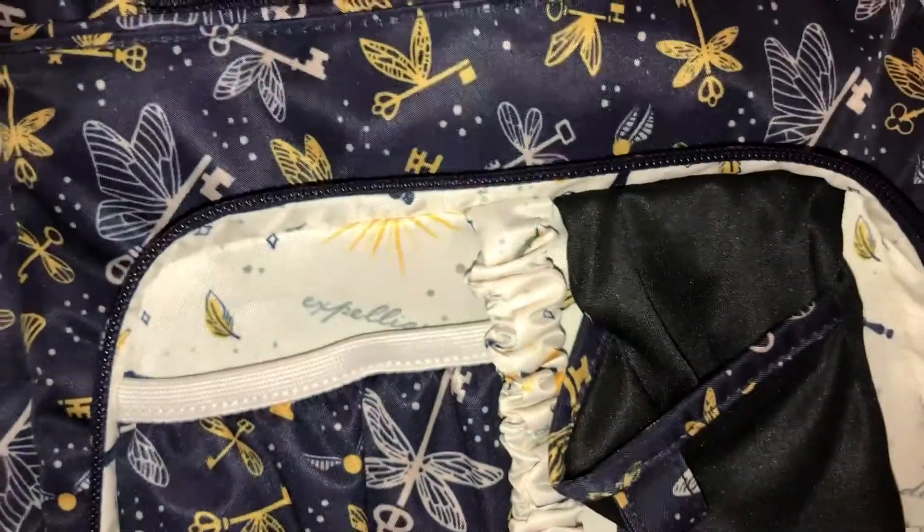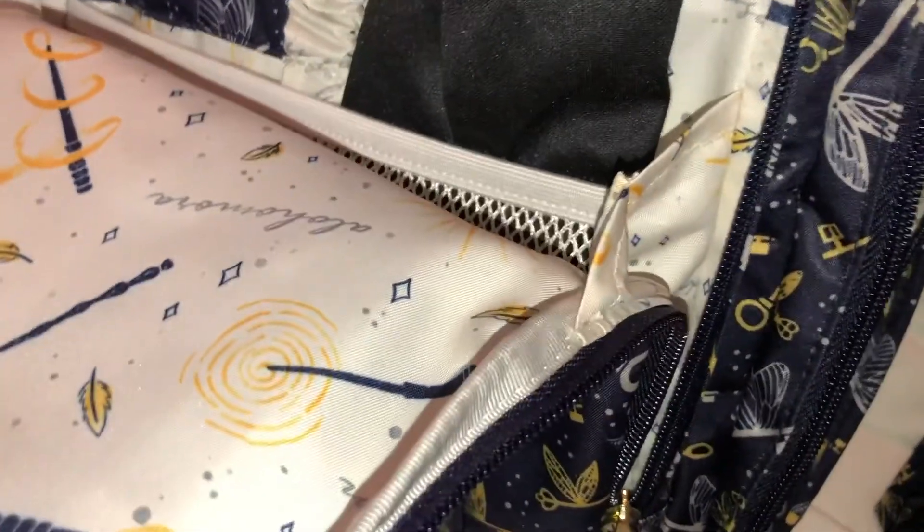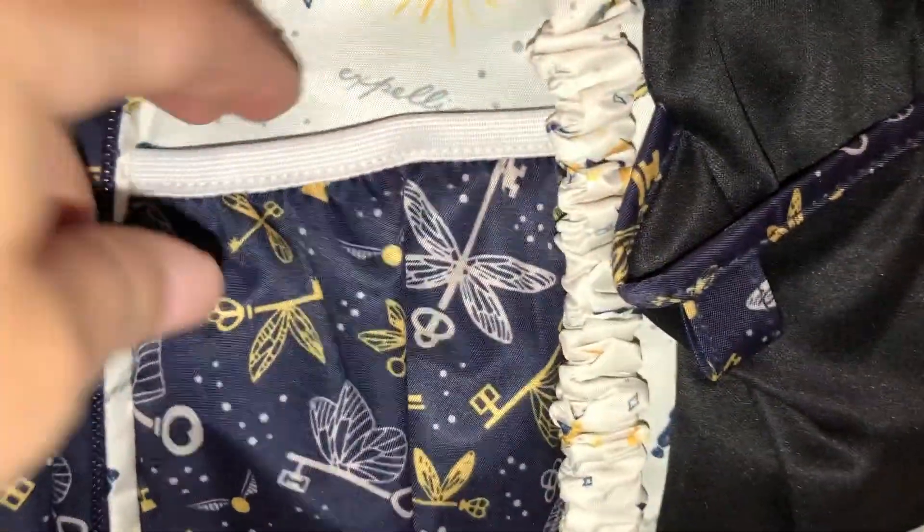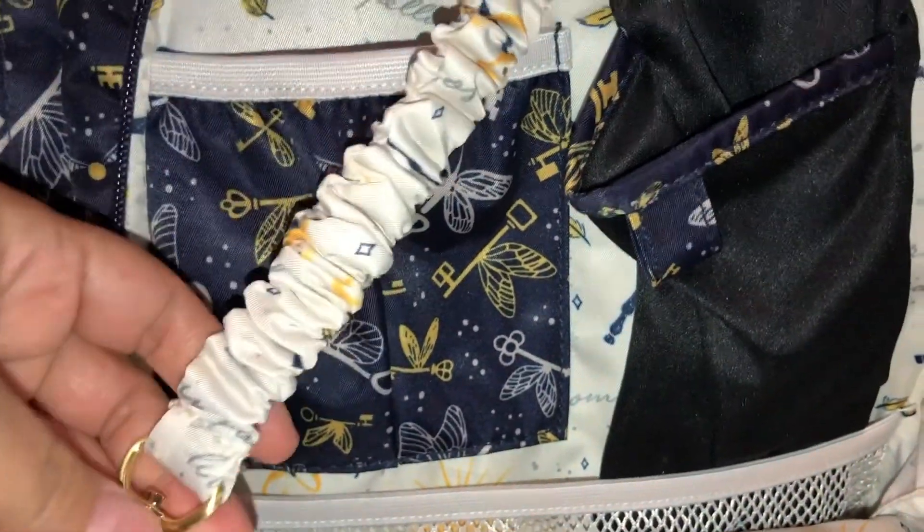Opening up the front mommy pocket — it is gusseted on the sides. Inside you have the super cute light lining, one pocket, your key fob, a sunglass pocket with a little tab, a mesh pocket just under that which goes the full length of the bag, and above that a little felt pocket.